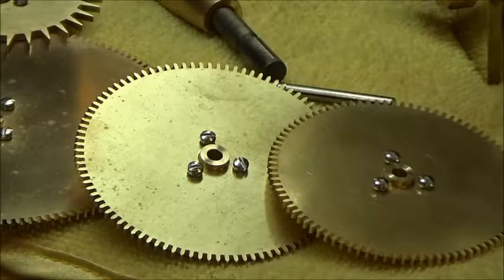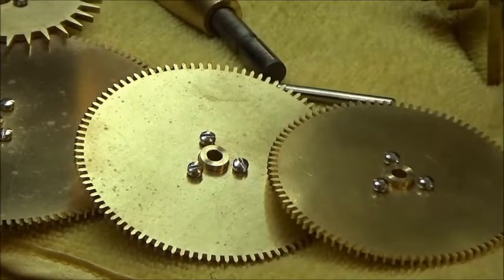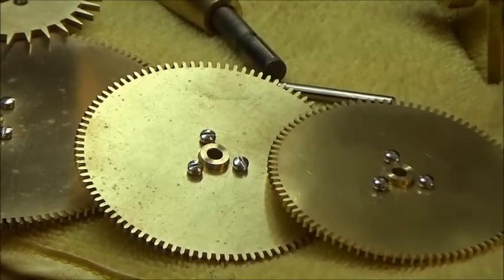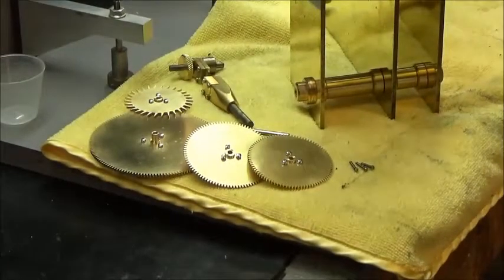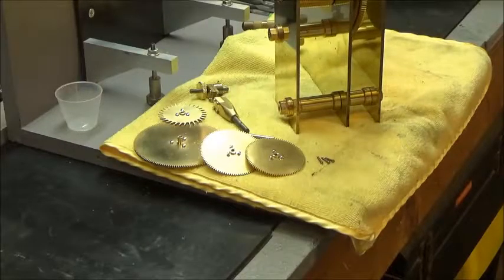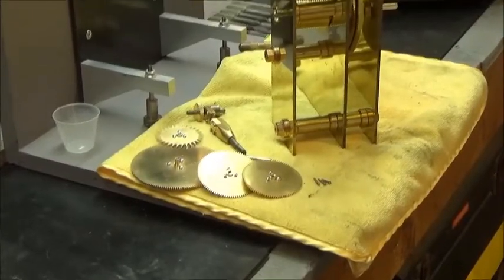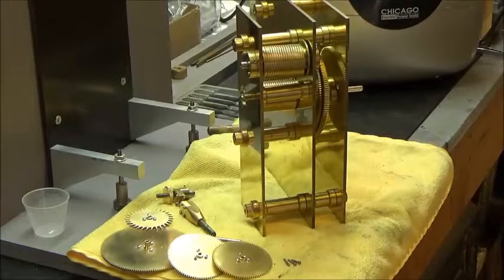This solution that I'm using now I've been using for — I don't know — maybe 40, 50 years. It's a long time. Years ago when I was a young man, so probably at least more than 50 years ago, I attended a school called the Chicago School of Watchmaking.